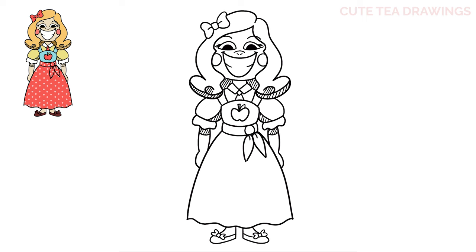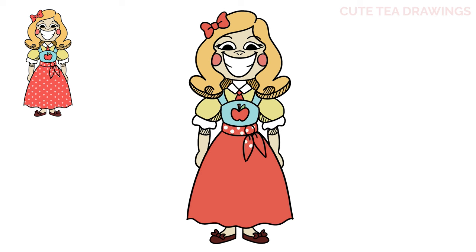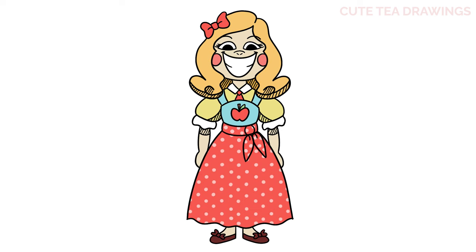And that's it for Miss Delight. Now let's quickly color her in. Done! Hope you enjoyed drawing along with me. Please remember to hit that like button and subscribe for more videos. Thanks for watching!